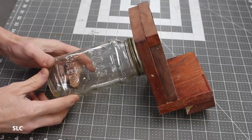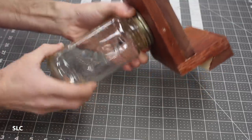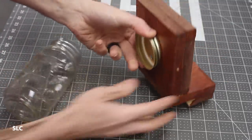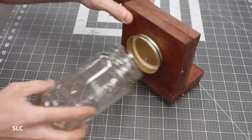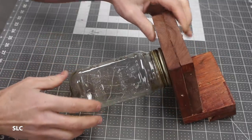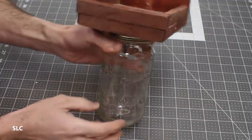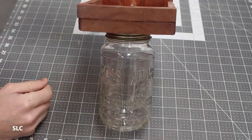Another one of our viewers, JJMassW88, suggested taking a jar and attaching a lid to the bottom of one of the previous shelves that I had made. That way you can take a bunch of random objects — whether it's screws, nails, or whatever you want — put them inside. You can hang it from the lid, and it's a great way to store a bunch of random stuff.